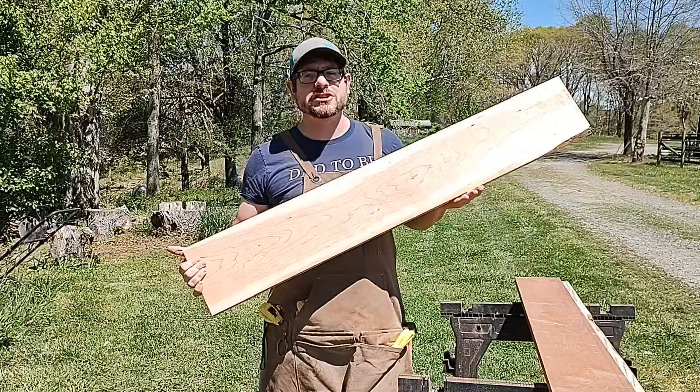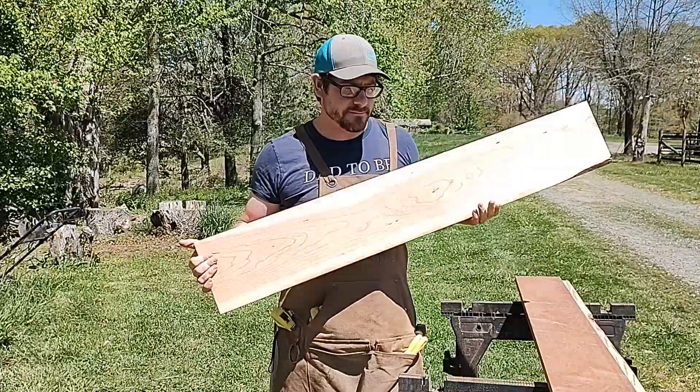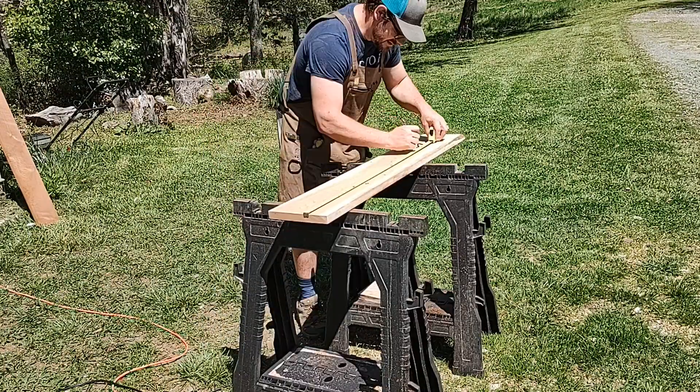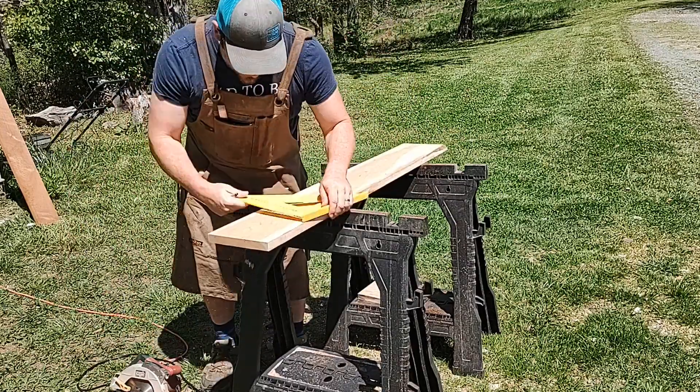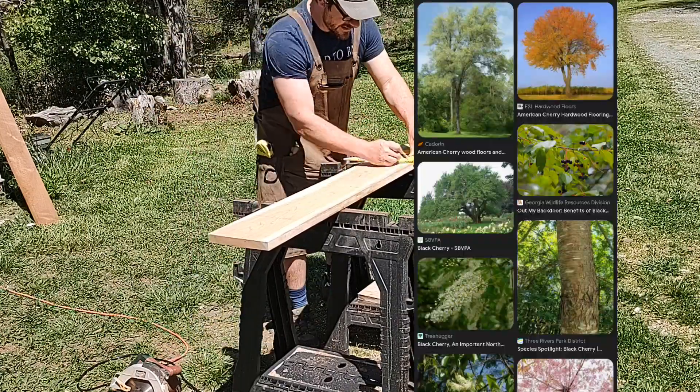In this video, I'm going to shoot cherry wood and see how many inches it takes to stop a 9mm bullet. From what I gather, this is called Black Cherry or American Cherry. It has a Janka hardness of 950, and if you look up American Cherry Tree on Google Images, this is what you'll see.